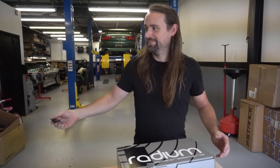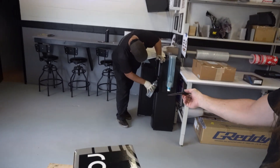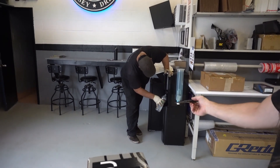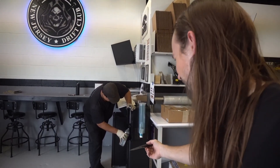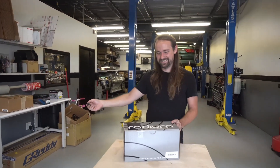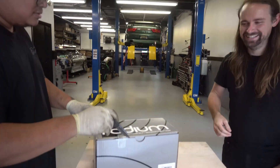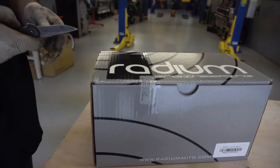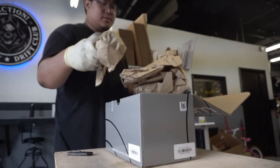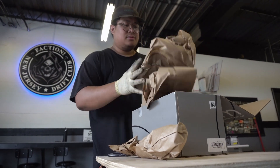Chris, can you do the honors? Awesome. This is all you. Let's see what we got in here. I knew Chris would be good at unboxing. That's it? There's no instructions?